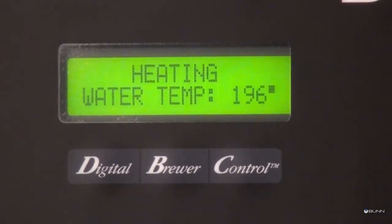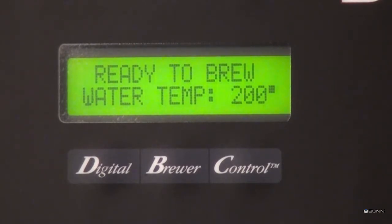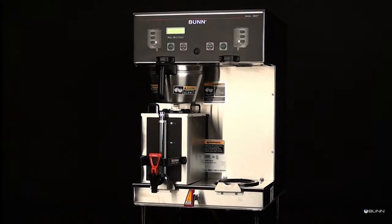Wait approximately 20 minutes for the water in the tank to heat to the proper temperature. Water temperature will be displayed during this time. When the water temperature is at operating temperature, 'Ready to brew' will show on the display screen.